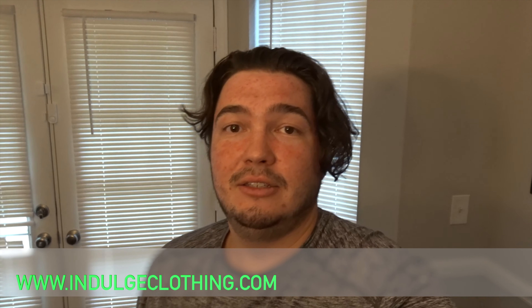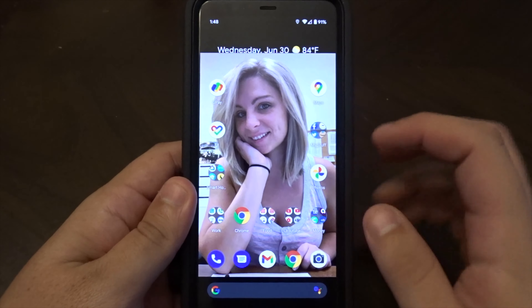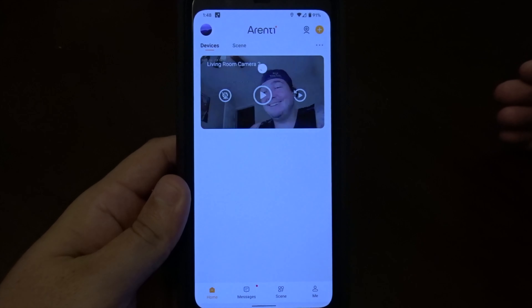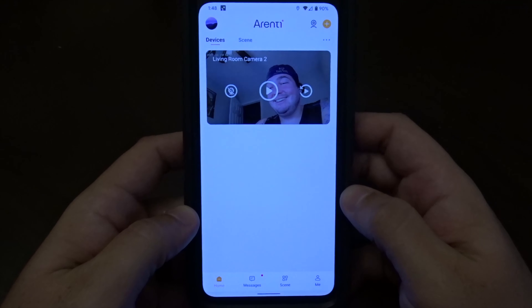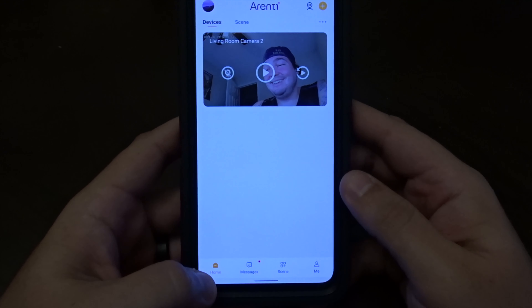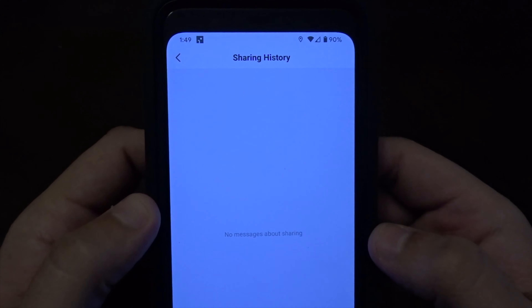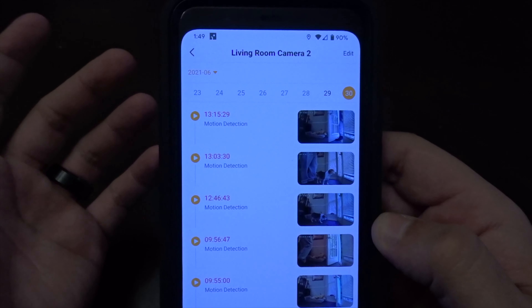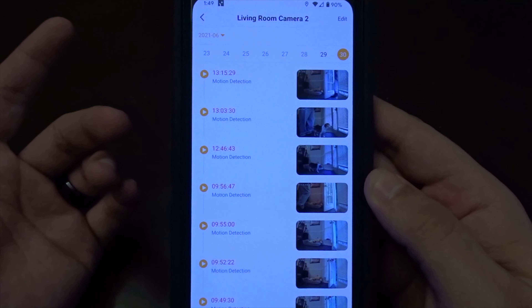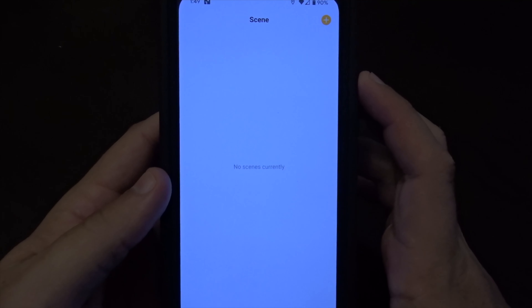Let's review the Laxi Hub P2. First things first, let's check out the app. There's the name — I'm not even going to try to say it — and you can see the app is running. This app does want to run in the background of your phone. At the bottom you've got home, messages, scenes, and me. Messages is like your sharing history if you share the camera with somebody, your alarm messages — which are all the different alerts that have happened, basically the dog and us walking in and out.